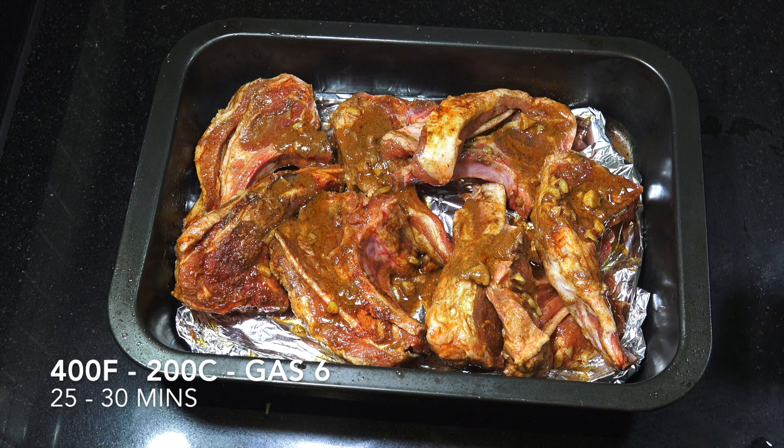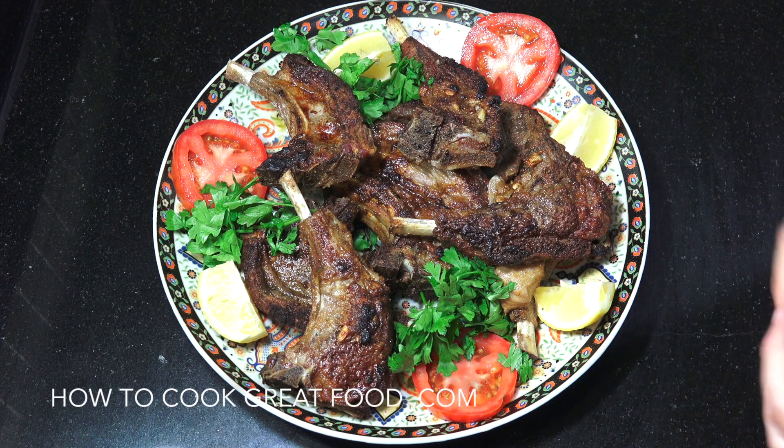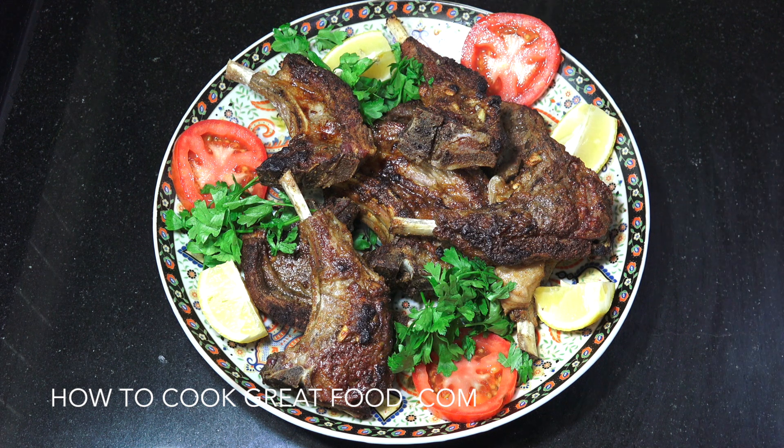And there you go — absolutely wonderful, super juicy, super easy. Hope you enjoy that. Don't forget to subscribe to our channel, we'll see you soon. Lots of love!